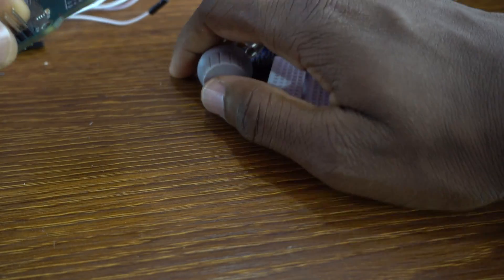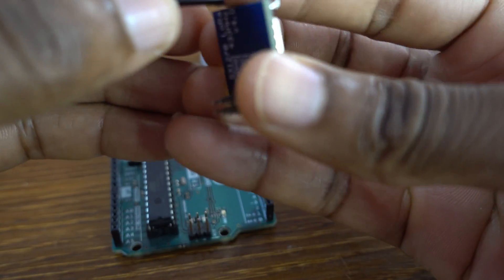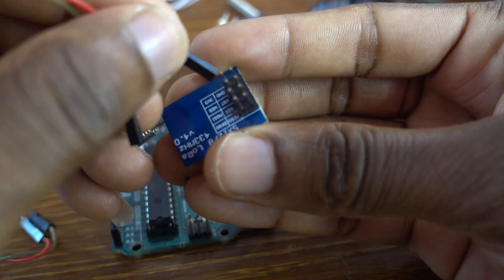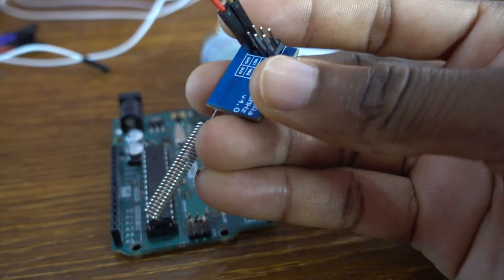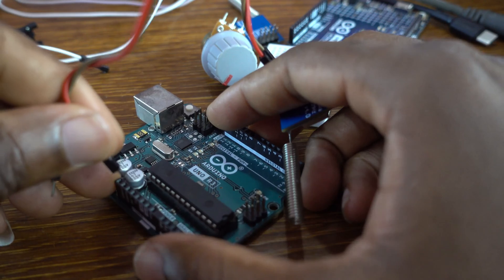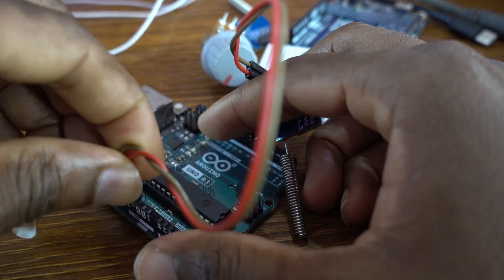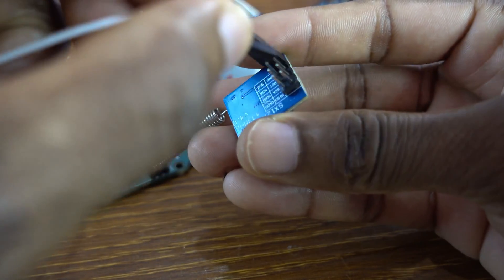Now we're going to set up the receiver side. Let's start with the power connections. The red jumper wire is for 3.3 volts and the other is for ground. The power for the LoRa module is 3.3 volts.